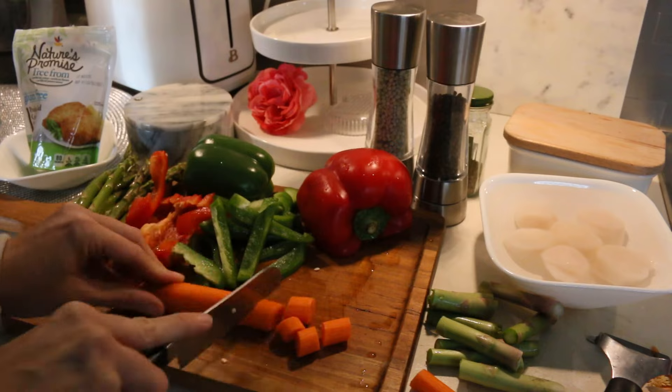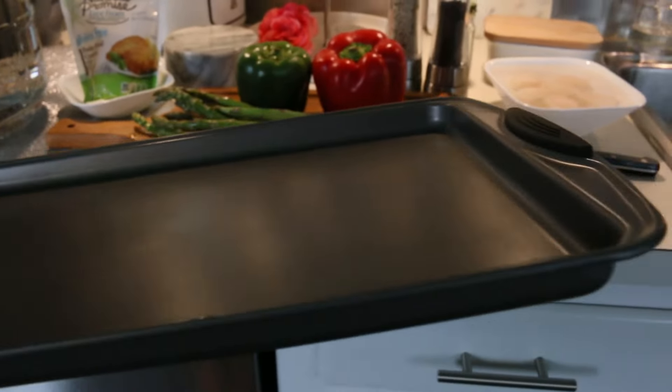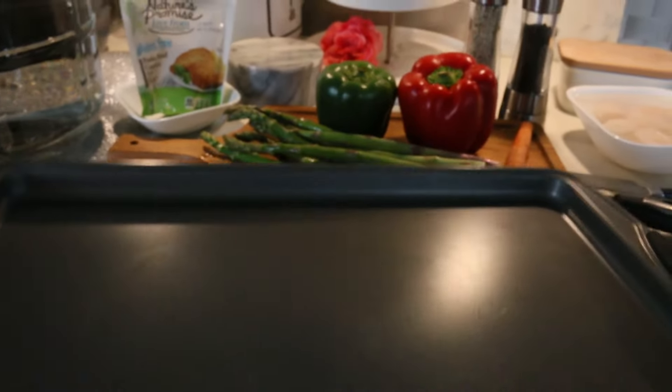This is my sheet pan — I will be using really good quality. I will see if I can find it and link it down below for you. I will be using parchment paper on top of it; it just makes for a very easy cleanup.